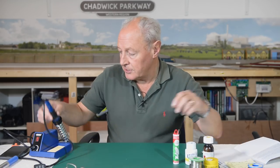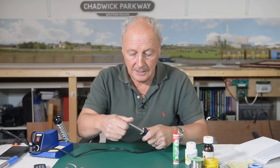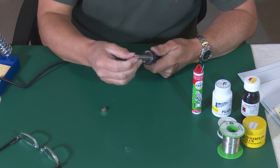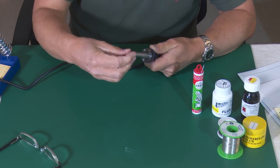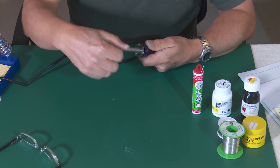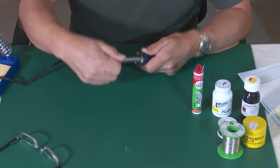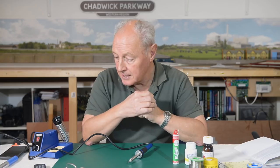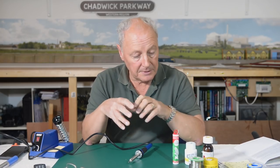The other thing about this soldering iron is that the tip is changeable. It comes with a more pointy tip, and you can also get spade tips and various other tips that are available through lots of companies. So what I'll do now is fire this up, do a little bit of soldering, and see how we get on.